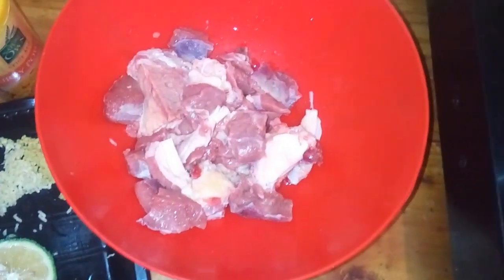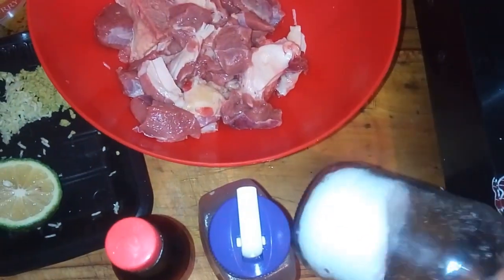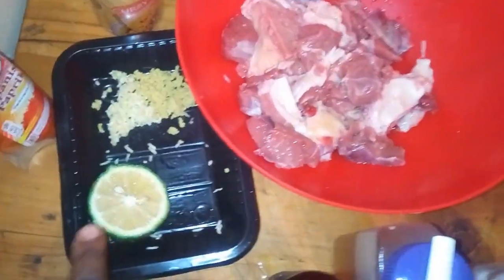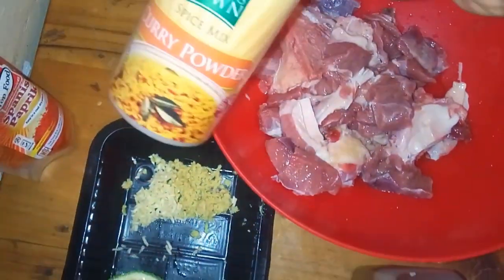I'm going to start by making the beef since I need to marinate it. For the marinade I need beef, salt, cooking oil, soy sauce, lemon, ginger and garlic paste, curry powder, and paprika.